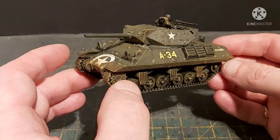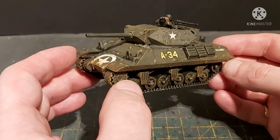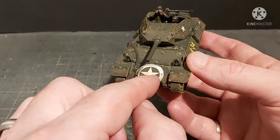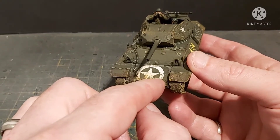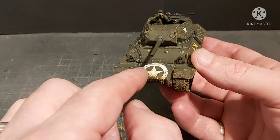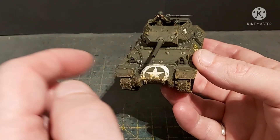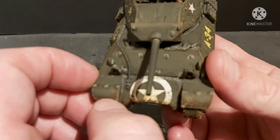I also recommend getting yourself some decal thinner - I use Revell, that's only because it's in my local hobby shop, but Microsol and Microset are perfect for it. This is specifically useful for this big decal at the front, which actually didn't come with this kit - it was from a different decal sheet from a different kit, still Warlord Games though. The decal that came with this kit folded in on itself the second it slid off the paper and was totally unfixable.